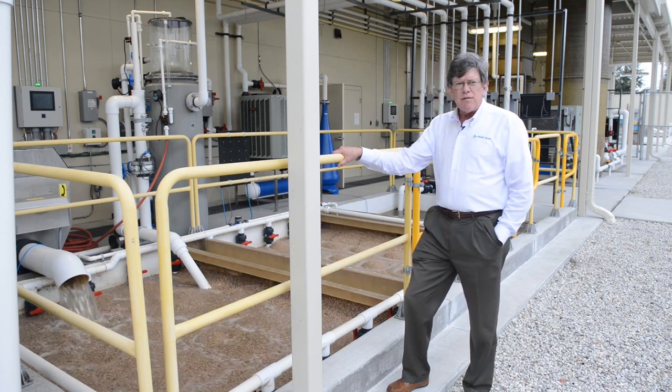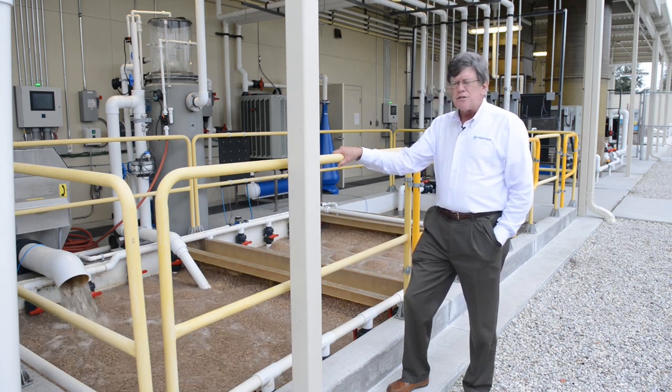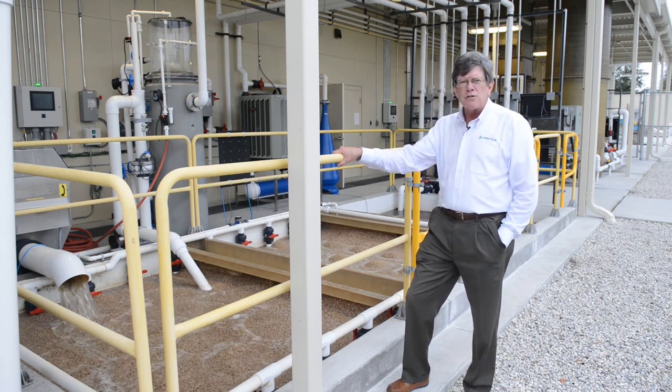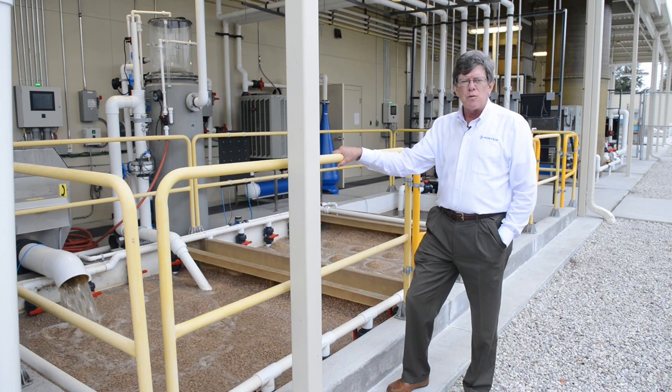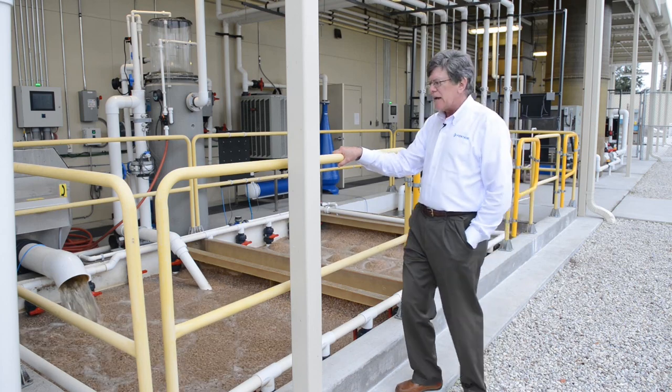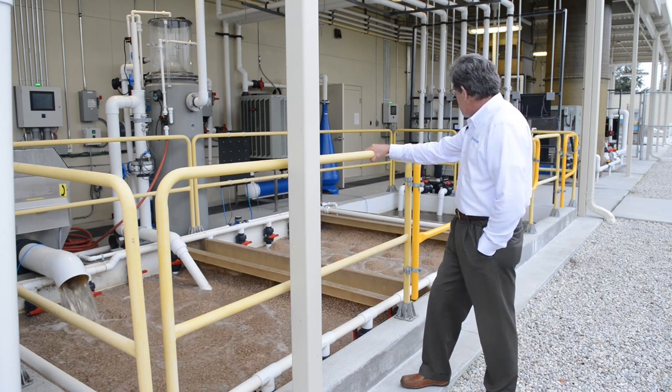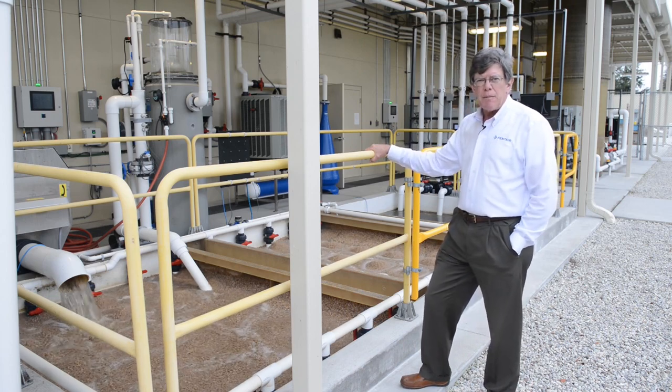It is relatively shallow — about 1.2 meters deep. It uses another product that we have: the bio walls, which are the fiberglass dividers between the two stages here. Actually three stages, because we have two stages of the bio filter and then the third stage is the pumping sump.